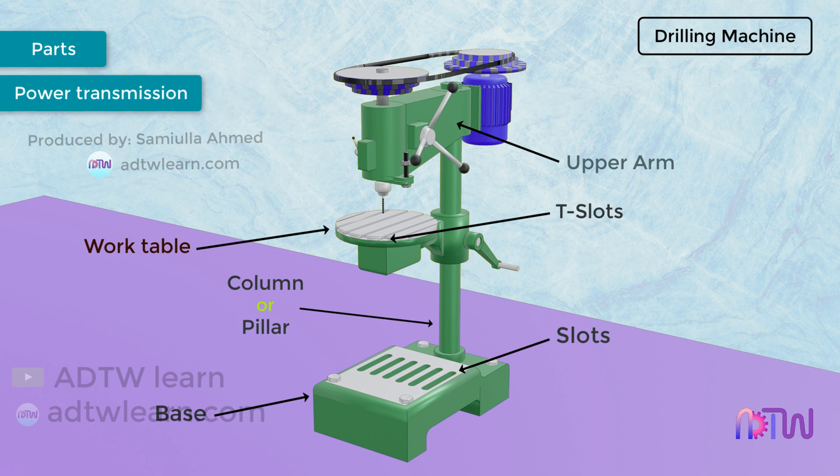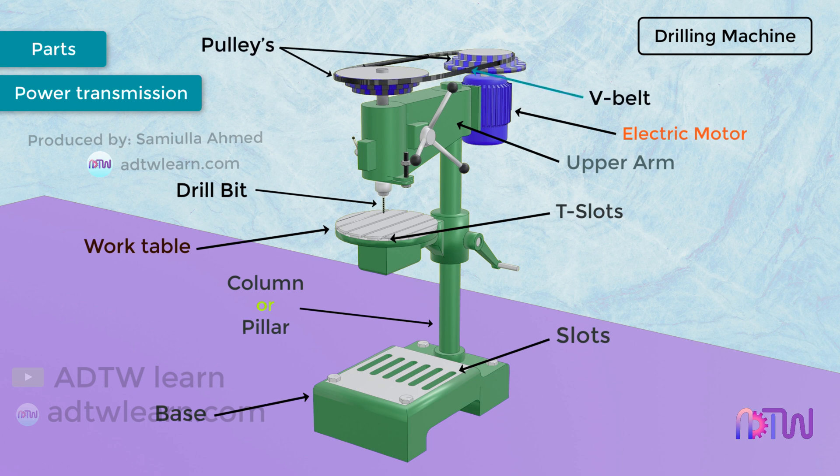Power Transmission. The power required to drill a hole onto the workpiece is provided by the electric motor. Power transmission takes place from the electric motor to the drill bit, supplied with the help of pulleys and a V-belt. There are two pulleys — one is mounted on the motor, another is mounted on the drill head connecting the spindle head. Pulley stacks are used for achieving different speeds.